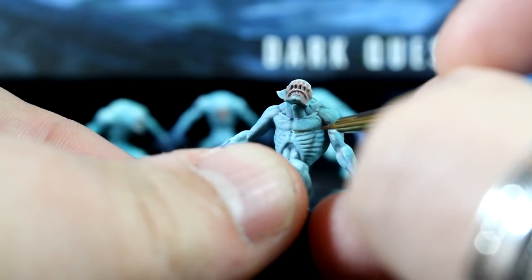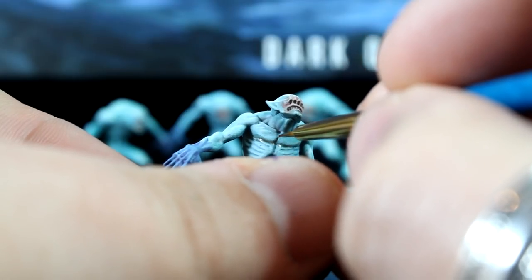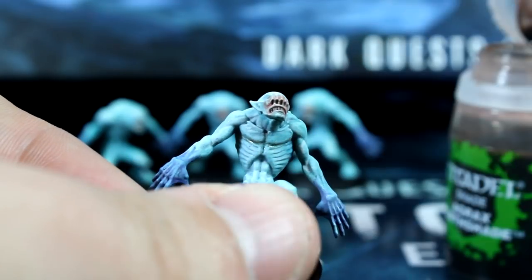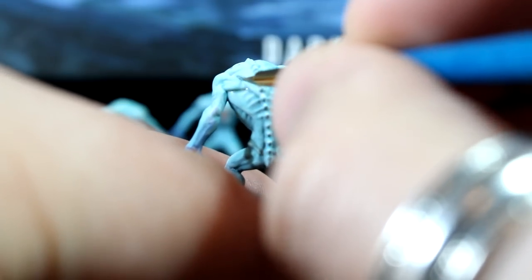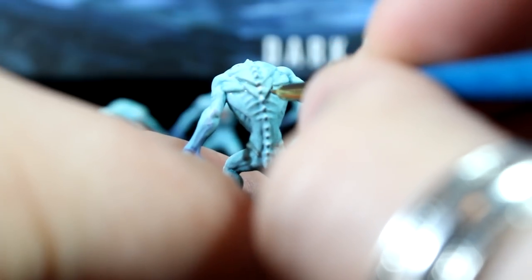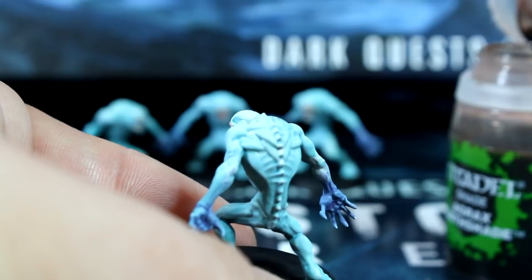Using exactly the same brown wash and detail brush, we can also line a couple of the key muscles on the models, particularly on its back, chest, abdomen and arms. Just take your time and run the brush gently into the recesses of the muscles. It shouldn't take too long and you can easily use your finger to wipe away any brown wash you get on the raised areas.